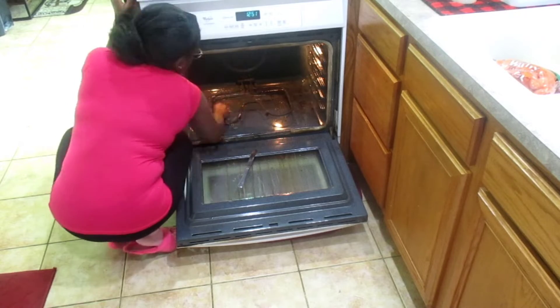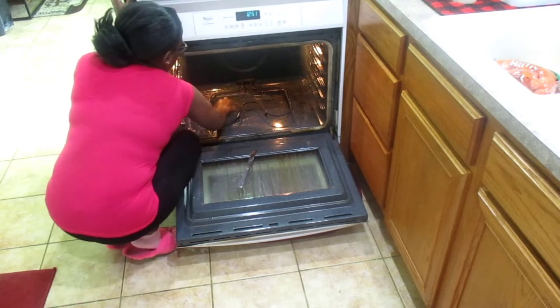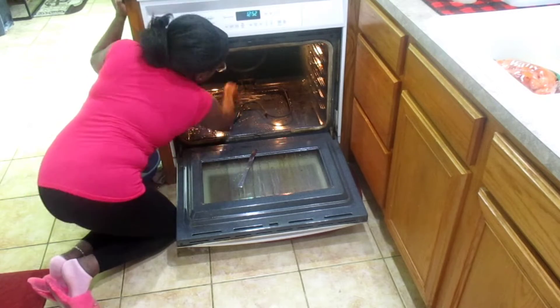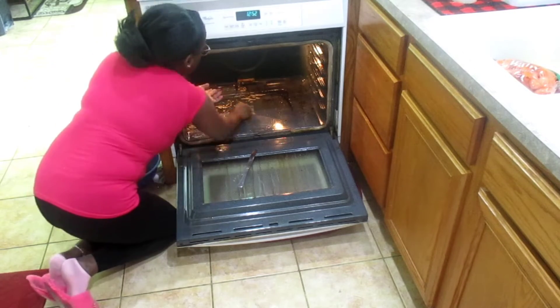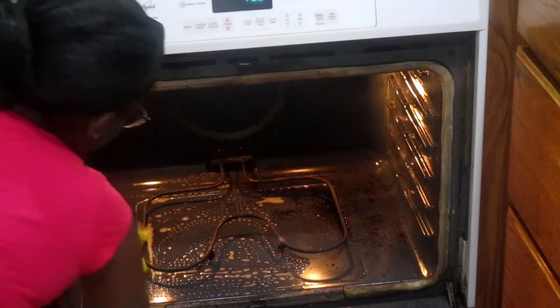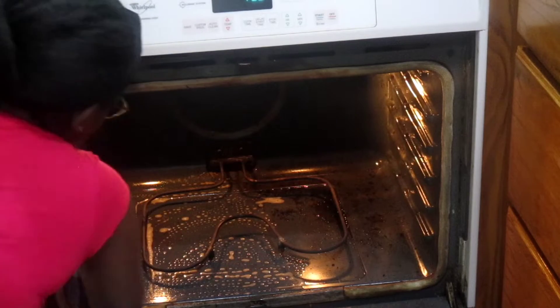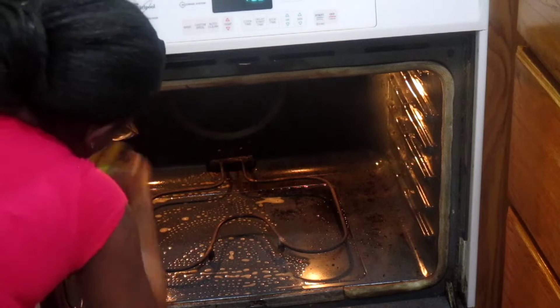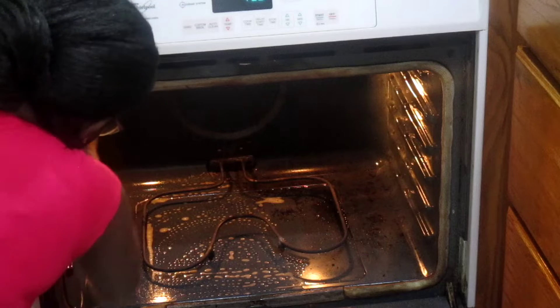Y'all, if you haven't tried the degreaser, trust me — get it, try it. It is amazing, it is a miracle worker as far as I'm concerned. I was definitely able to get my oven clean, and I'm going to show you guys half of it clean and half of it still looking dirty so you can see the tremendous difference.